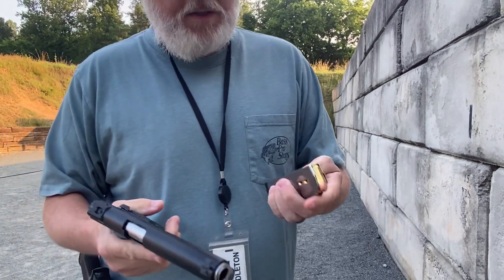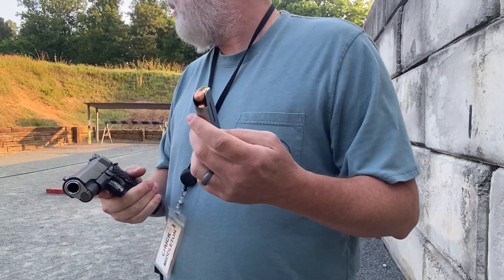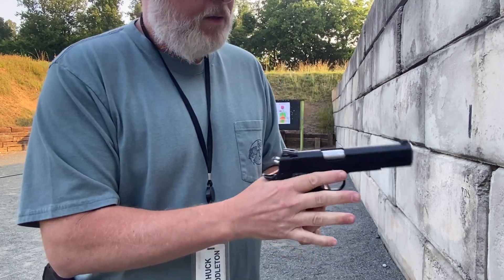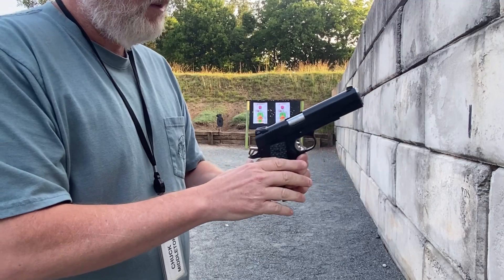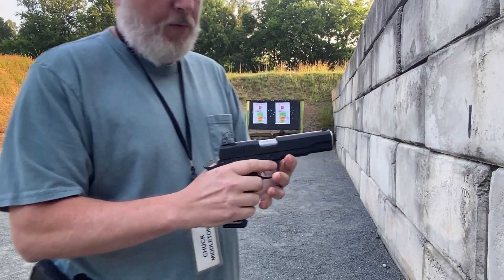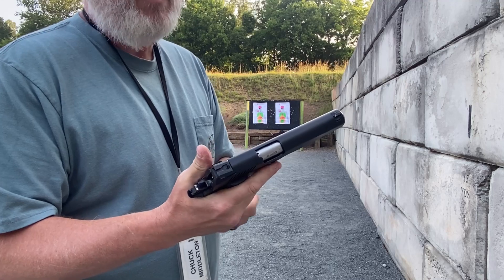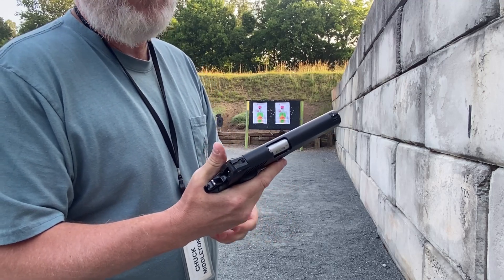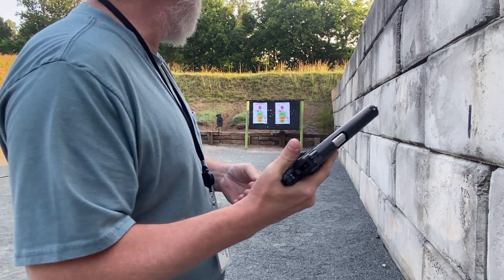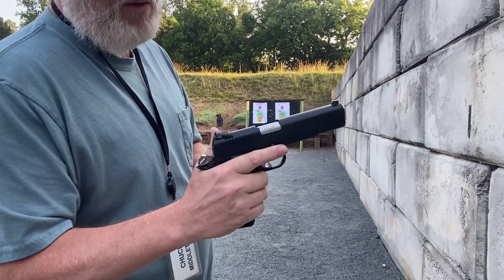I got the nine millimeter first — this is the one that sometimes wouldn't go into battery, so I'm using the CCI Blazer first. I'm gonna cock it — yeah, it went in. I'm gonna do five rounds and see how it goes. By the way, I'm shooting from 15 yards — probably twice as far as the average seven-yard FBI shot. I'm gonna do the target on the left with the 45, and target on the right with the nine millimeter.